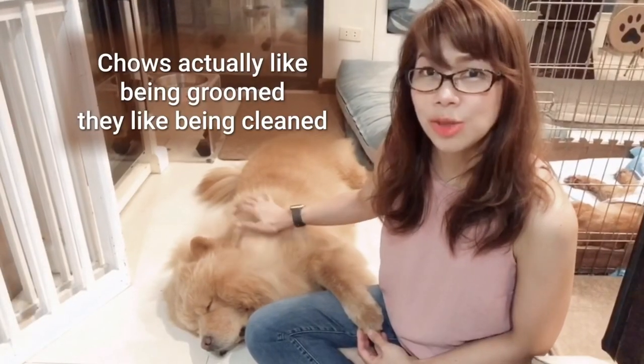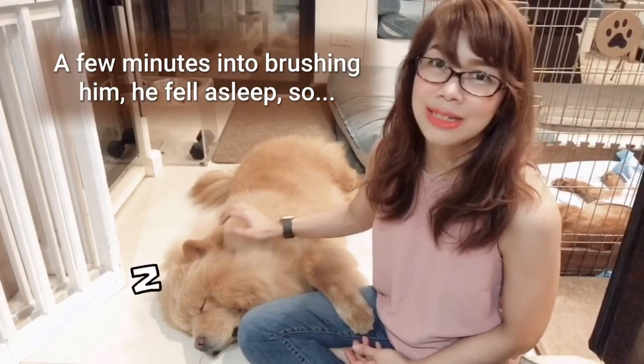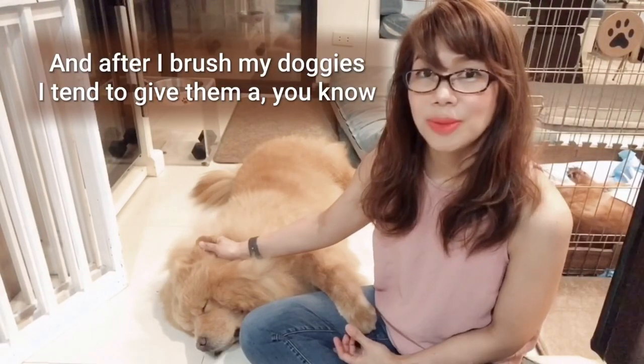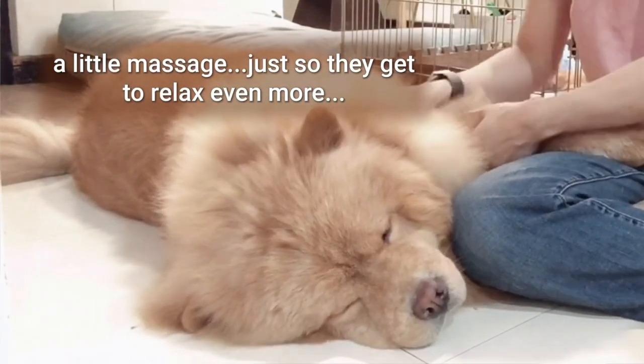Chows actually like being groomed — they like being cleaned, they like to feel clean. A few minutes into brushing him, he fell asleep, so it was like a spa day for him. And after I brush my doggies, I tend to give them a little massage just so they get to relax even more.